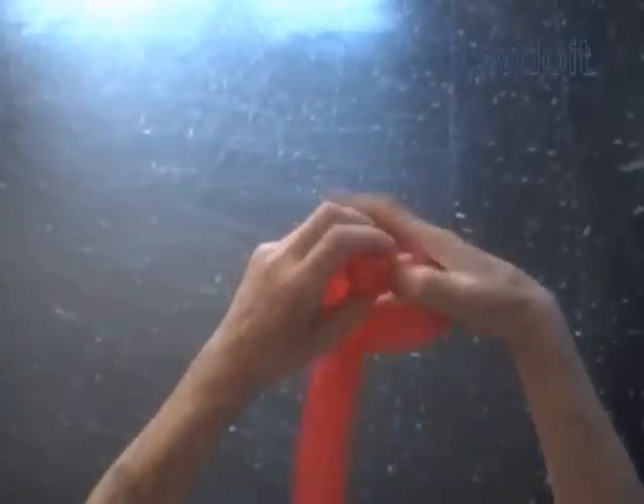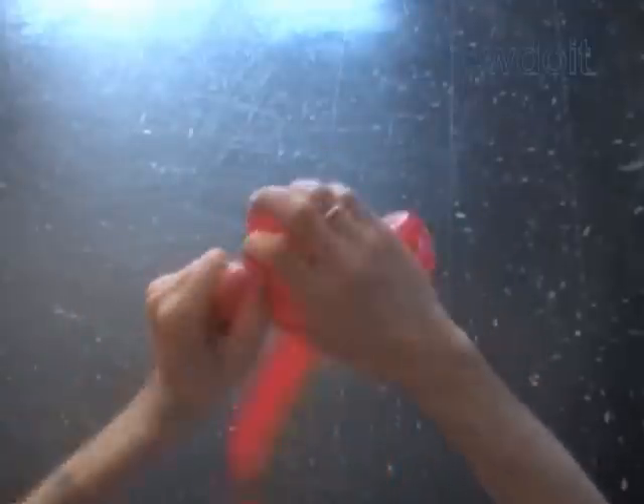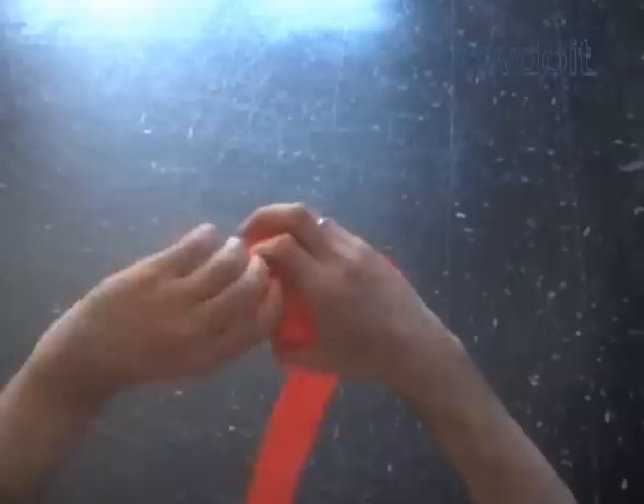Lock both ends of the third bubble in one lock twist. Lock both ends of the fifth bubble in one lock twist. We have made the arms and hands.